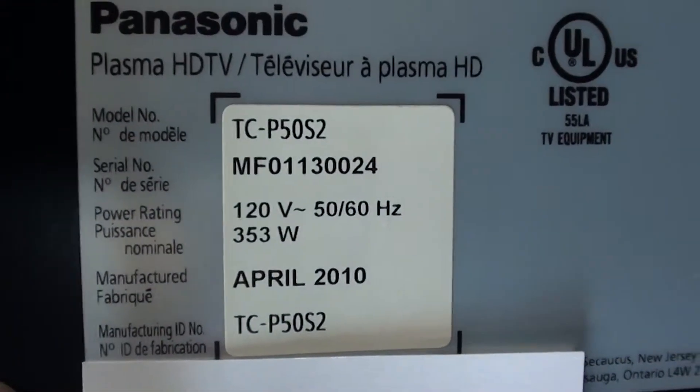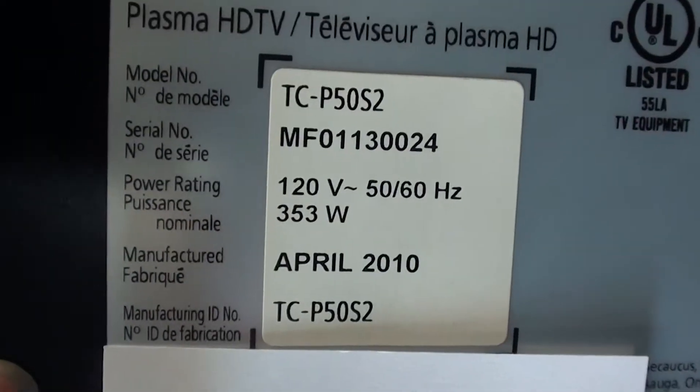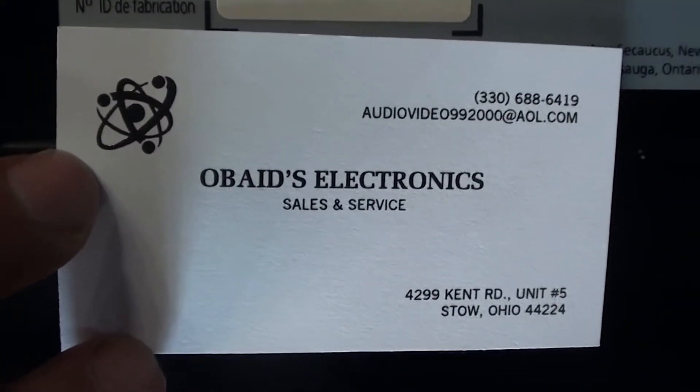Hello YouTube, I want to do a quick parts list on this Panasonic television. Here's the make and model. Manufacturer 2010. Here's a business card if you guys have any questions.